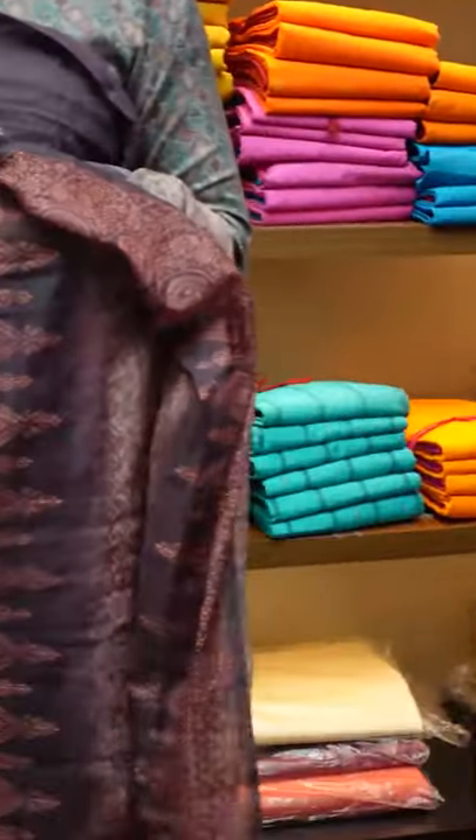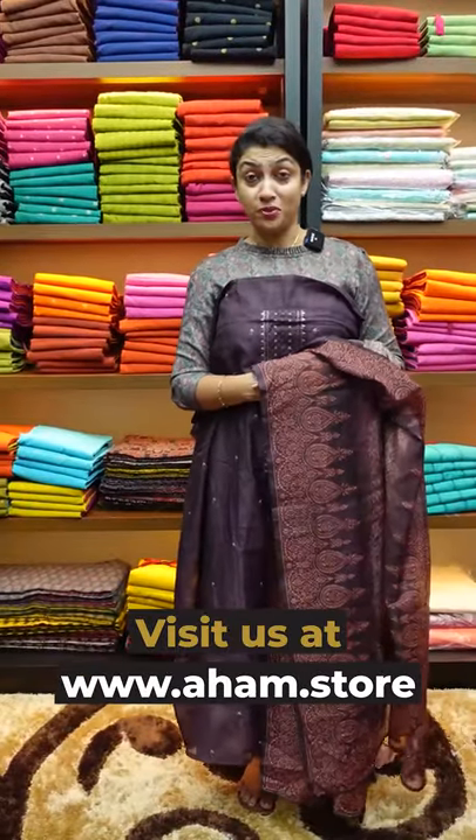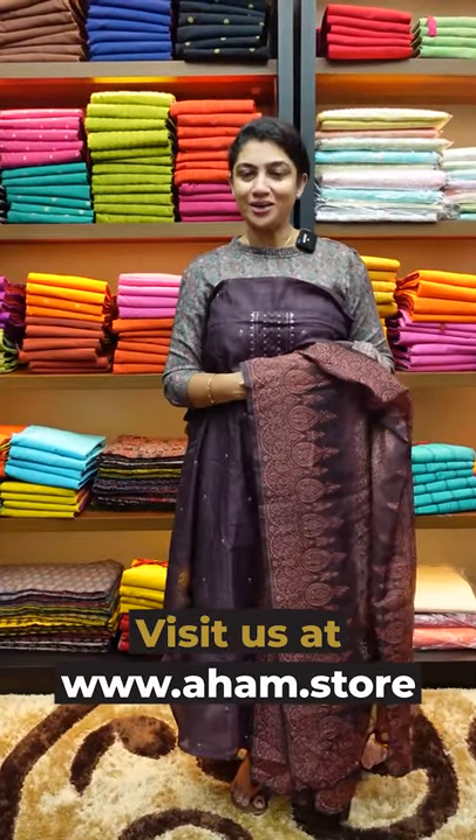From these collections, we are available at www.aham.store. Please purchase, or like and share our Facebook page. See you in the next video. Namaskar.